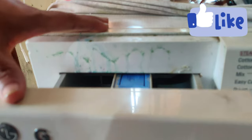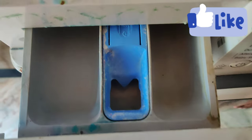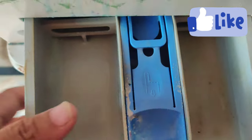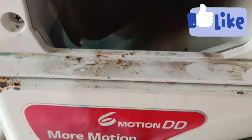This is an LG washing machine, 6kg. There are 3 compartments here. It will be unlocked here in the middle, so you can open it and clean it.